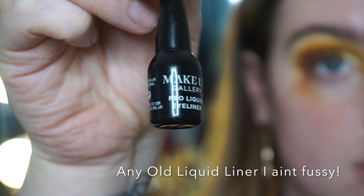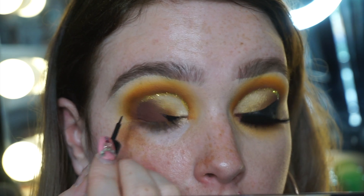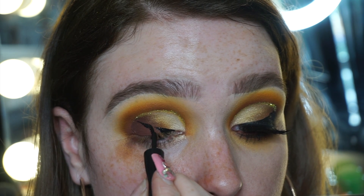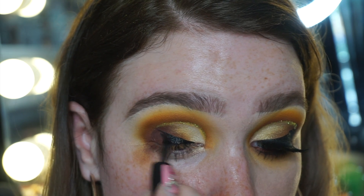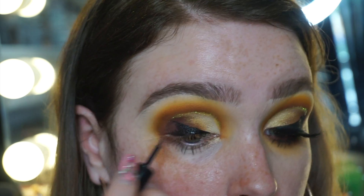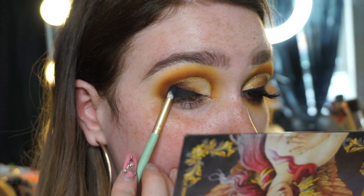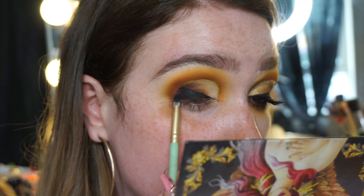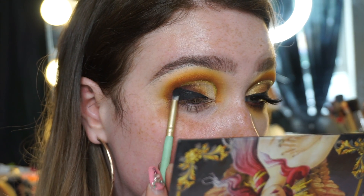Going in with a cheap eyeliner, I'm just mapping out that shape and filling it in — not too worried about rough edges because I'm going to sort that out with Push Black is Black, which is the most amazing black eyeshadow I've ever found. I'm just packing that on, then going in with Mud to help keep that blend.